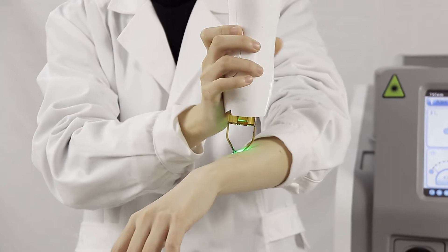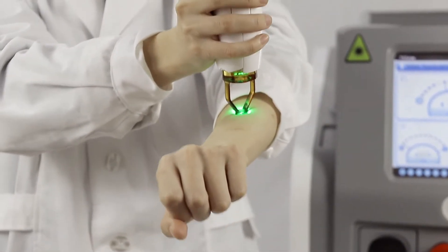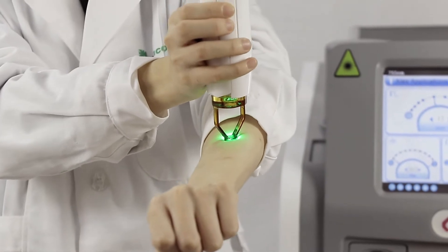Let me show you — just place the handpiece into your treatment area, then press the button here.